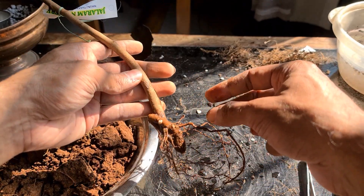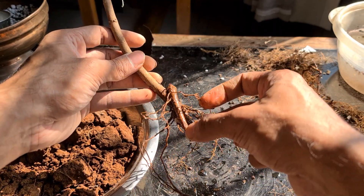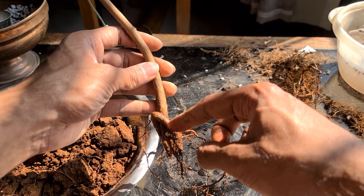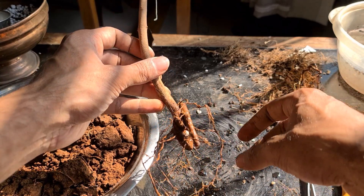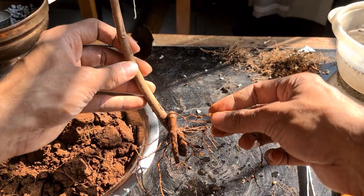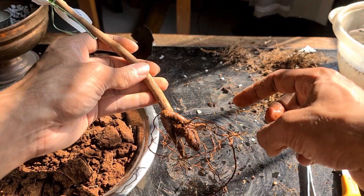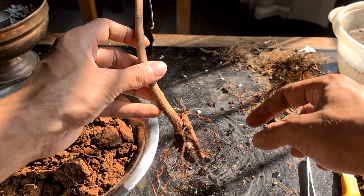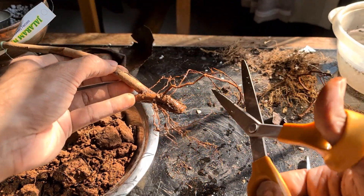I'm just thinking whether I should do it or not. We'll be left with hardly anything. I think we should, because there's nothing more — it's only this root that is coming out. Tough choice, very tough choice. The tree should also survive and it's a very difficult decision to take. As per my knowledge, we should be removing it, but it's a big risk. I think we can keep it as it is, because it will risk the health of this tree, which we don't want. We'll just leave it like this.